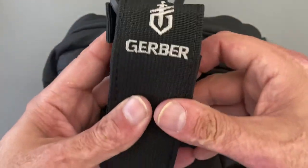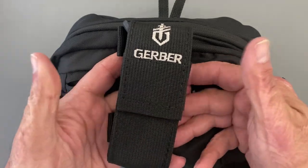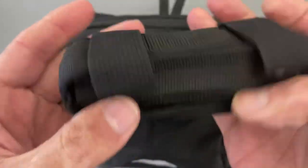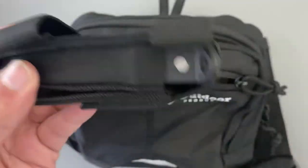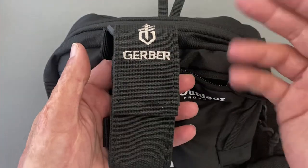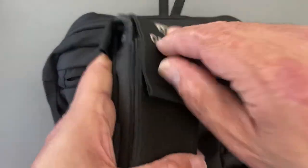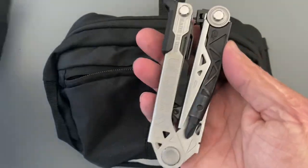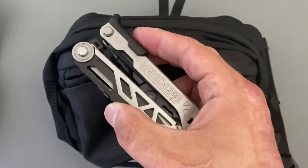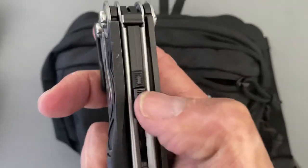I just picked this up the other day — I don't usually buy Gerber stuff, but I actually bought two things recently. This was on sale at my local Walmart. It has a nice rugged sheath with two little loops so I can hook it onto a pack. I'm testing this one out to see if I want to keep it in my car. Right now I have a Leatherman Rebar, and I don't think this will take its place, but we'll see. This is the Gerber Center Drive — I don't always have two hands to open multitools.